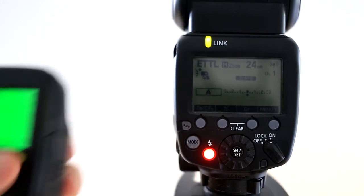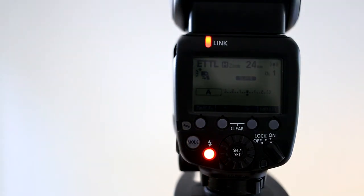I hope you've enjoyed this quick tutorial. Please like, comment, and subscribe — let me know what you think. I hope this has helped and made it a little bit easier to sync your 600EX RT flash with your camera or the ST-E3 RT radio transmitter from Canon. I will see you in the next video.